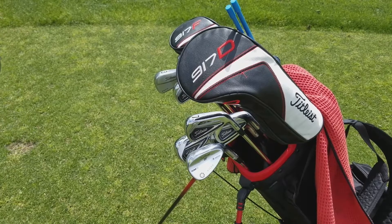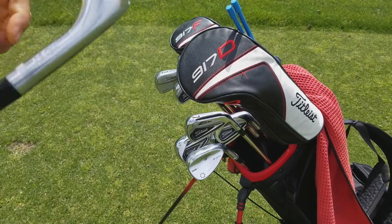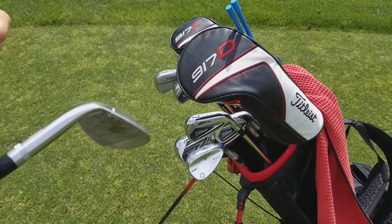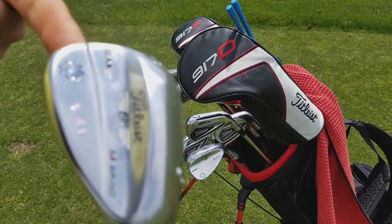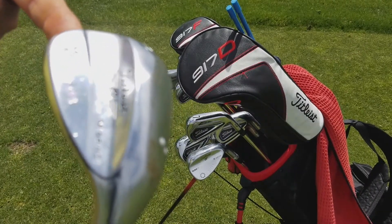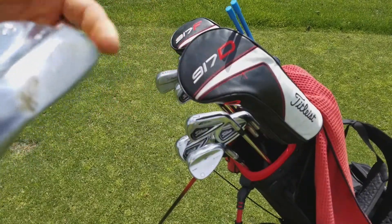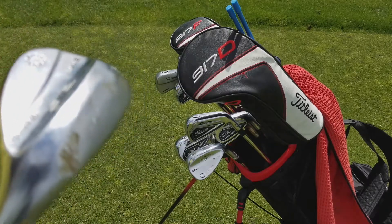We're going to start here with the wedge. Every club in my bag is one degree flat and I play a Project X 6.0 shaft. I've got the Vokey SM6 — this is about a year old and as you can tell I've done a little bit of chipping with it. The new SM6 wedge has a finish on it that allows for double the lifespan of a wedge, so I'll probably continue playing this through this year.